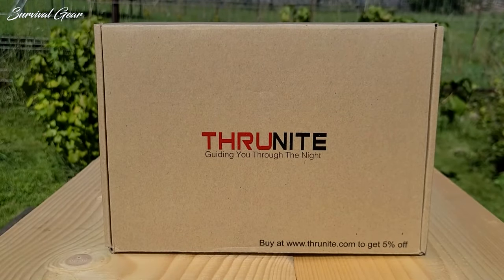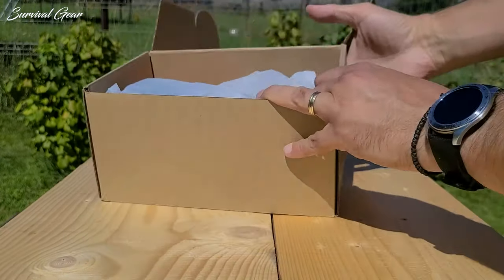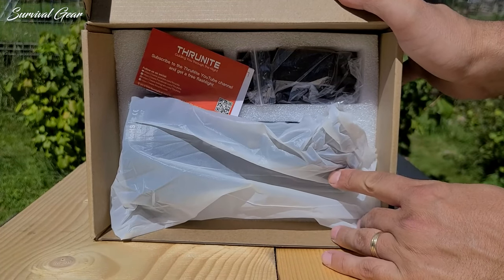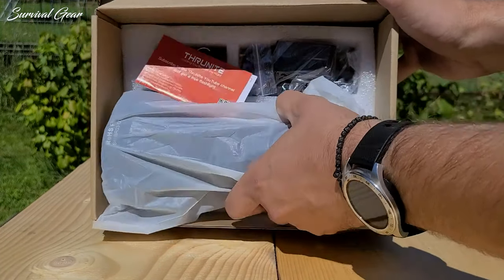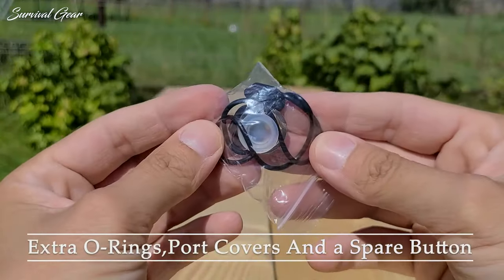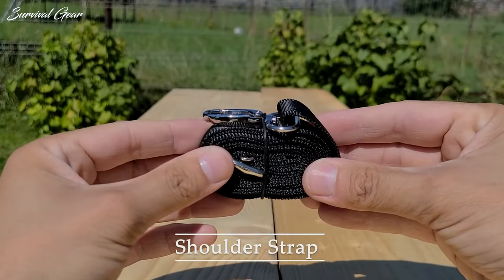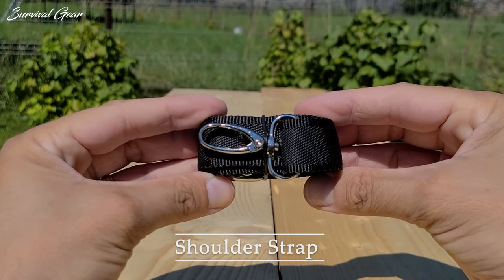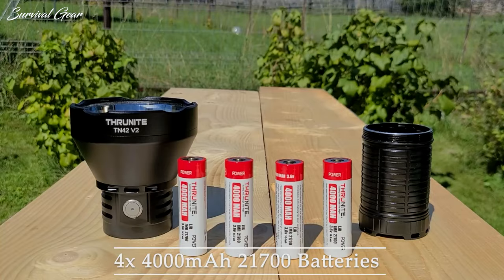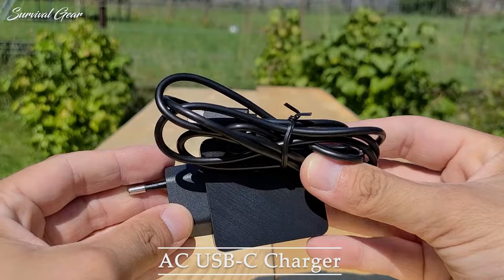The TN42V2 comes packaged in a ThruNight-style brown cardboard box with very minimal information on the exterior. On the inside, the light is nicely secured inside a bag and surrounded with foam. Accessories include a bag of spares with extra o-rings, port covers, and a spare button. You get a shoulder strap that attaches in front of the button and on the rear tail cap with clips, four high-performance 4,000 mAh 21700 batteries, and an AC-USB-C charger.